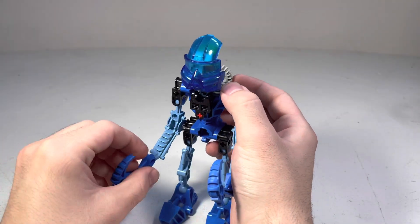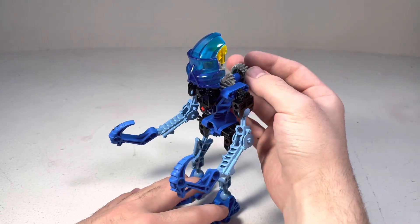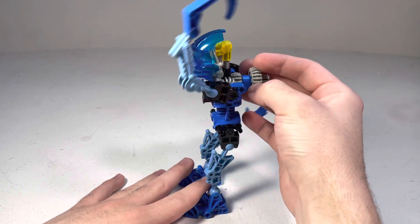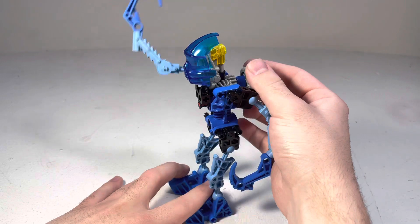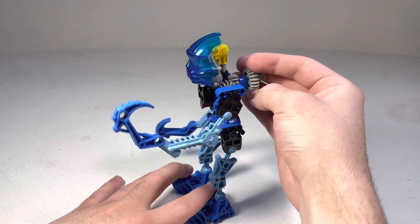She's the only female Toa, and I think that's pretty cool — a little distinction from the other ones. And her thing is that she's got these hooks, and I like the hooks a lot. I love how the gear function is a little bit different from the other ones — a breath of fresh air after two that had the same function as Tahu.